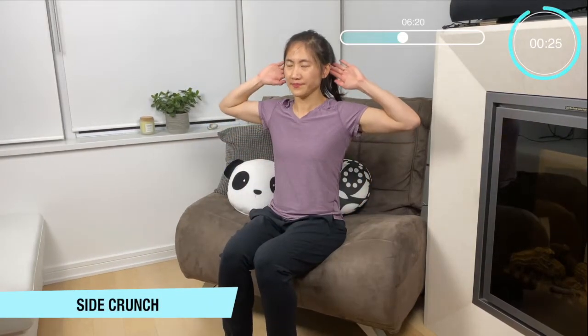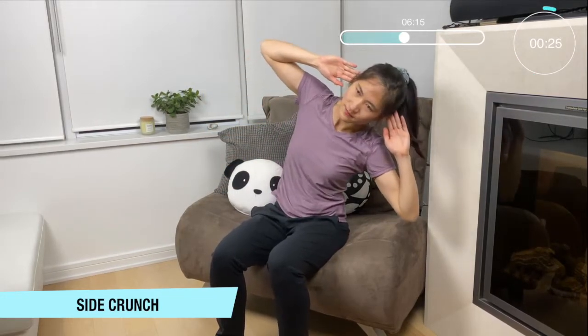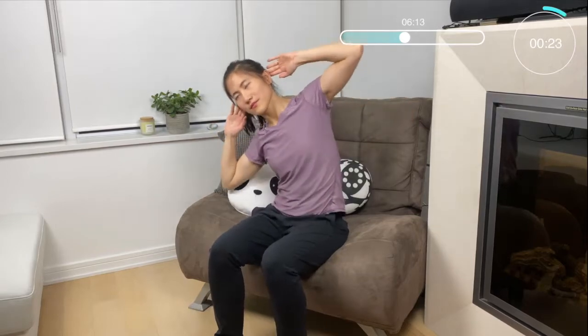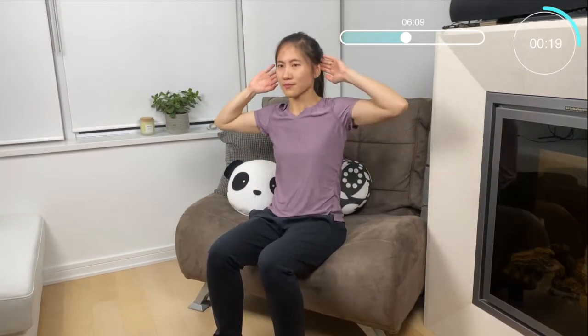Okay our last move for this set — we're going to do some side crunches. Bring our hands right behind your ears, 90 degree angle right up. Keep doing that side crunch nice and tight, side to side. You can do it.